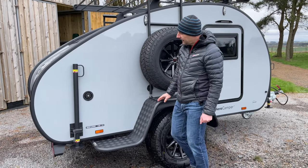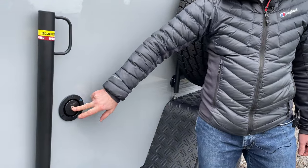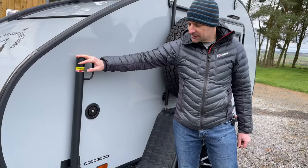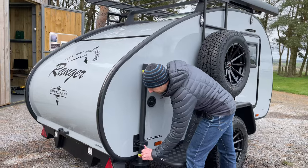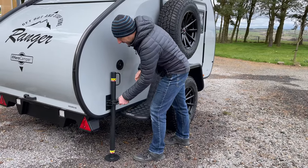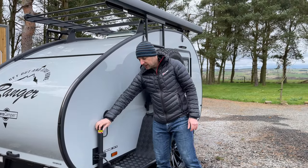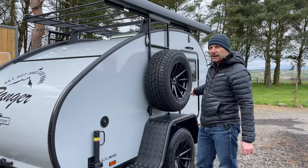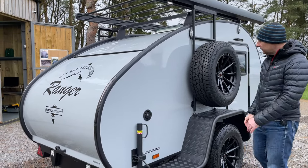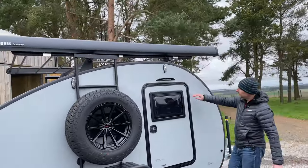On this side we've got the water inlet — that's where you fill your water tank from; we'll show you that when we get to the kitchen. Then the stabilizer legs, which you simply wind out, they go down and you tighten them in. There's a stabilizer leg on either side of the Hero Ranger and also at the front as well.